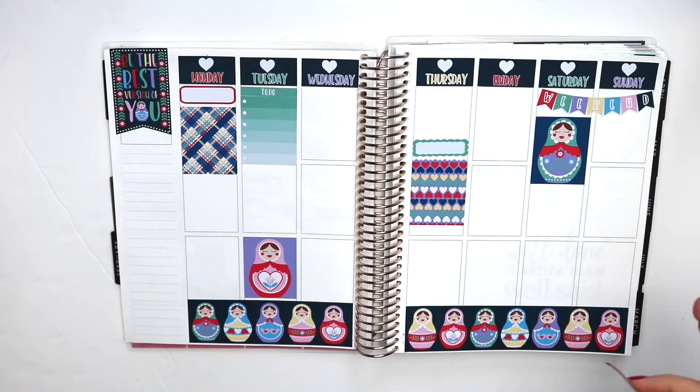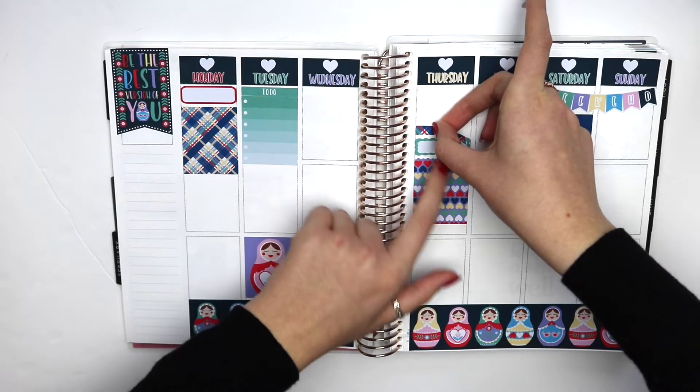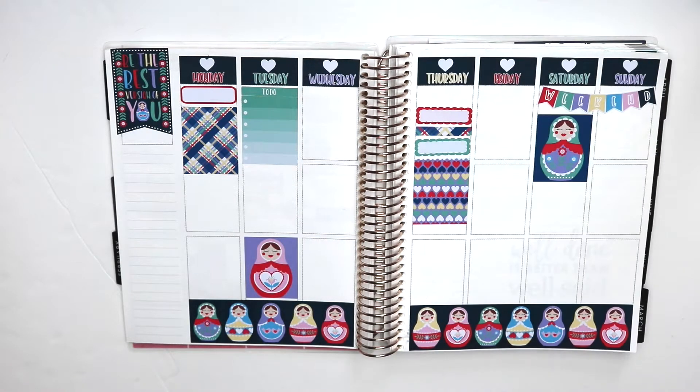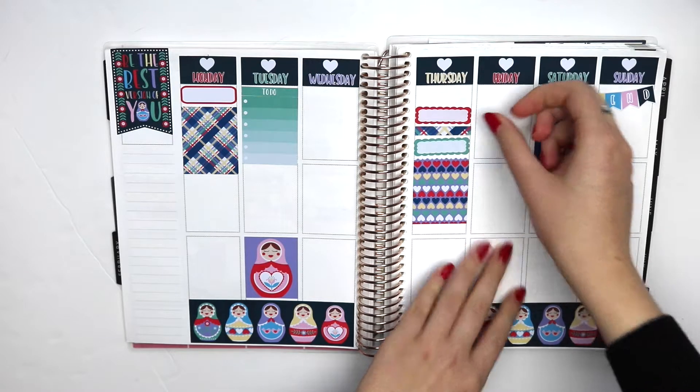Kind of want to put a piece of washi or something small between them — I'll do some of the checkered washi. I'm really not sure what I'm doing here, if you can't already tell. Those stickers are all crooked but I don't care, it's fine. These are not removable at all. We're going to put in the rest of the checklists, because I need those every day.